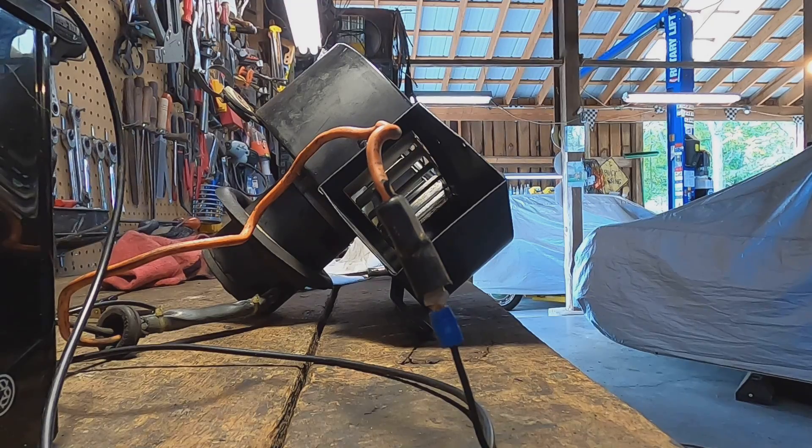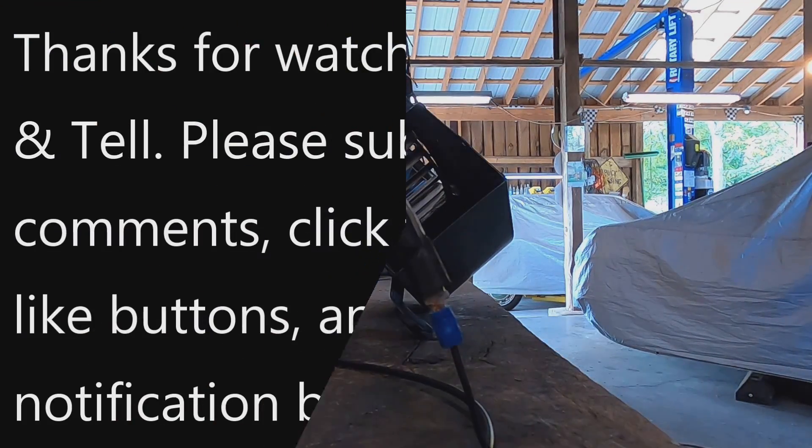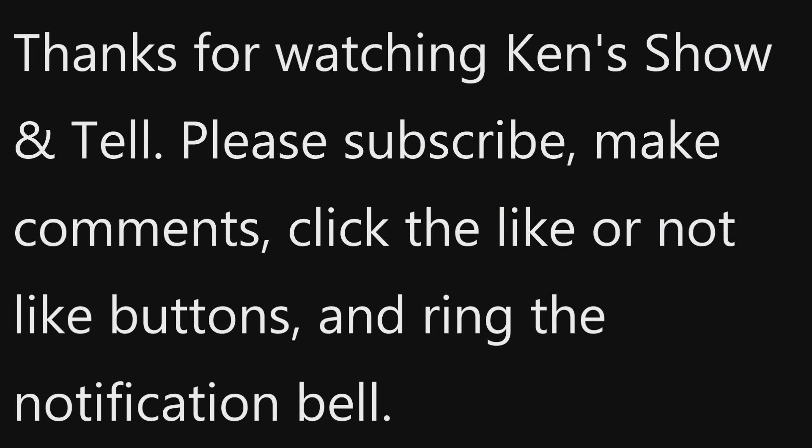Thank you for watching Ken's Show and Tell. We'll see you next time.